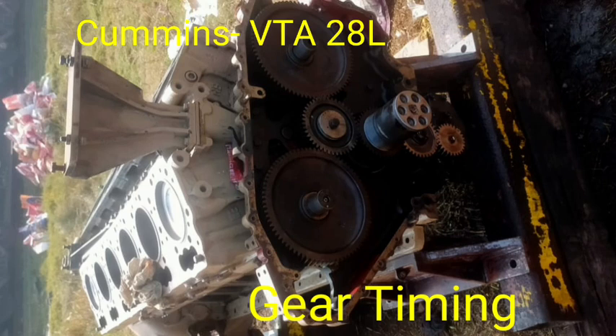This engine has been overhauled on site, and we have shown you the gear timing of the VTA-28L Cummins engine.